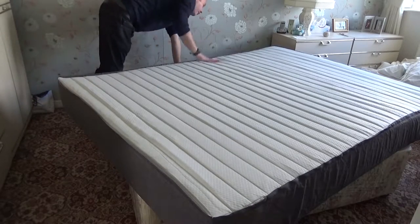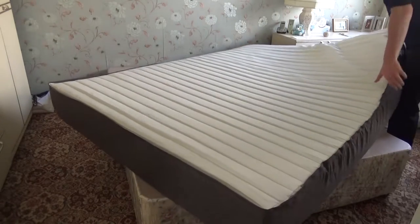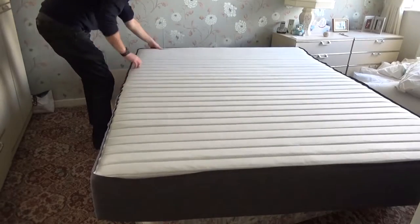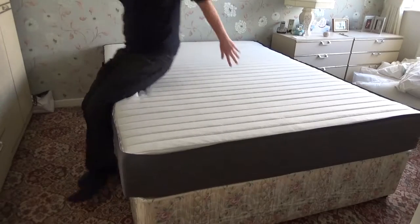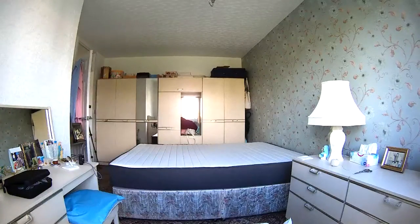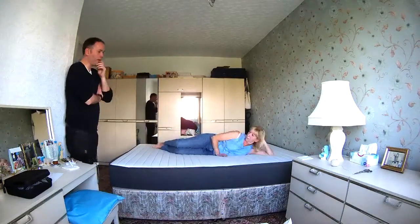One thing I did notice — although the instructions said there were handles on the side, I actually didn't have any handles on this particular mattress, so it was just a case of dragging it into position. You get a multi-night trial in case you want to test this out first, and you can of course return it if you're not happy. Even when you've just unpacked it, you'll feel an immediate difference, and once you've got it into position you've got to leave it for a few hours to fully take on its shape.